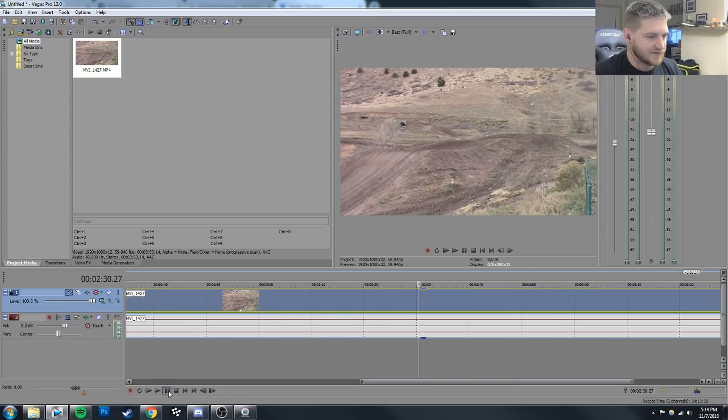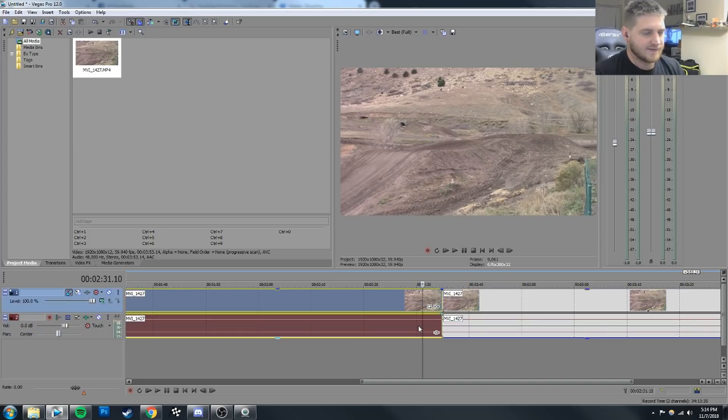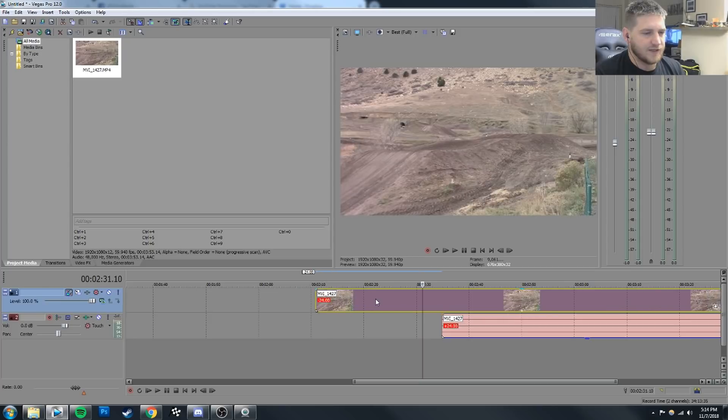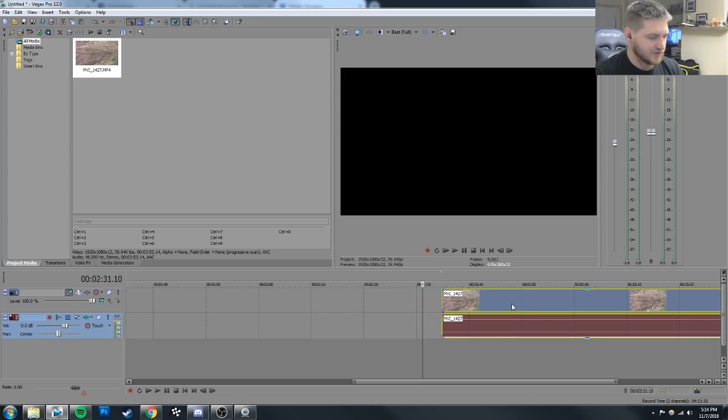So grab our Whip, which I believe is about 230. Should be coming up right here — yep, there we go. We're going to go ahead and cut this and we're going to have this on so we can move the video separately from the audio, just so they're not stuck together.